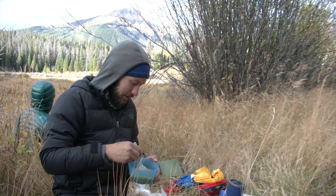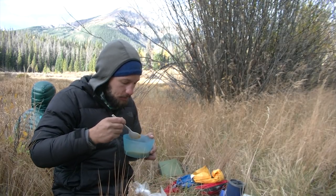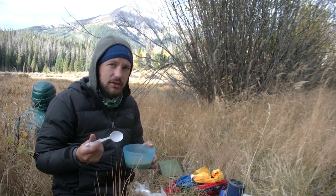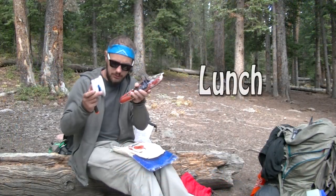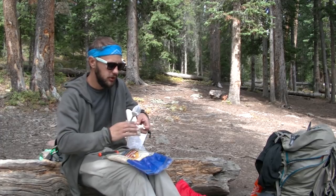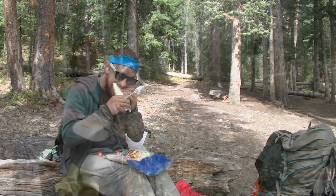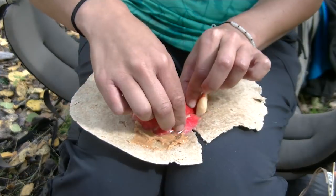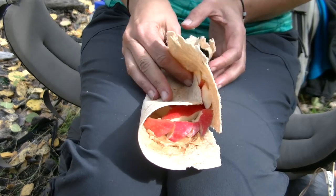This looks just like applesauce — and it tastes like applesauce, just came off the stove. Delicious. For lunch: pepperoni, cream cheese, tortilla — one of those don't-knock-it-till-you-try-it lunches. Right here I'm making a little apple peanut butter tortilla wrap — whole wheat tortillas, maple peanut butter, and pink lady apples.